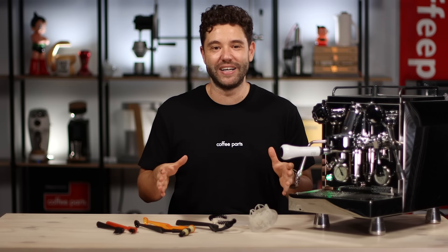Hi, I'm Pedro from Coffee Parts and today we're looking at these coffee group head brushes.